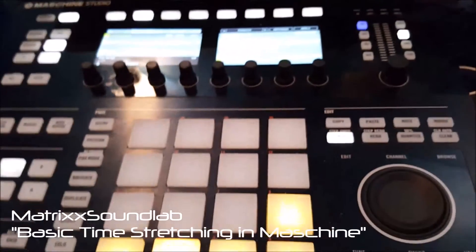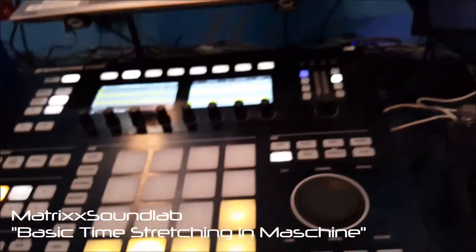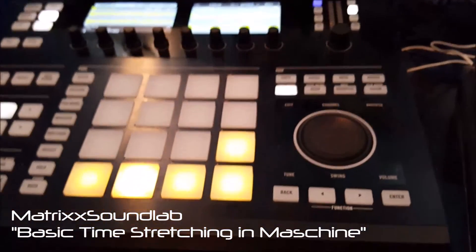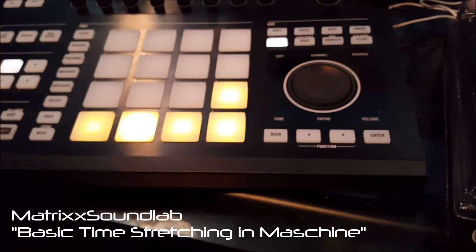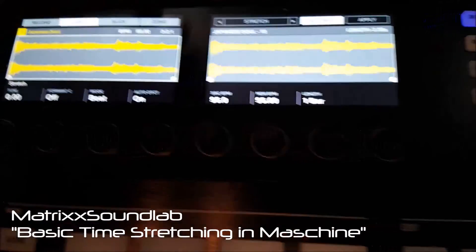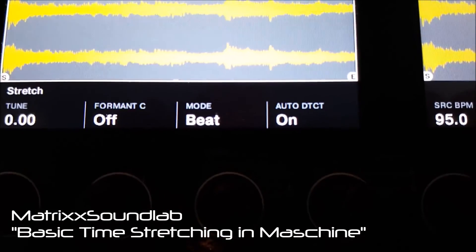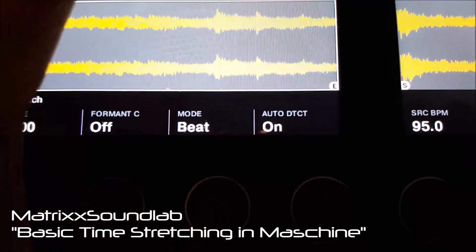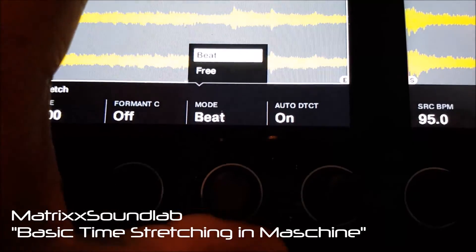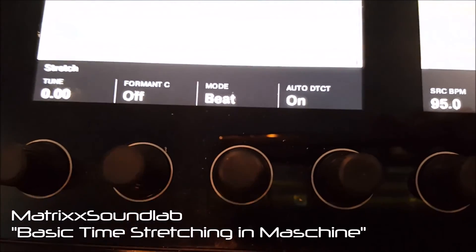There are some other things you can do with Stretch, but this is enough to get you started. If you're doing things with vocals, you don't have to use Beat as a stretch mode. Right now it's in Beat mode — that's how it's able to give me the source BPM and where you want to go with it.